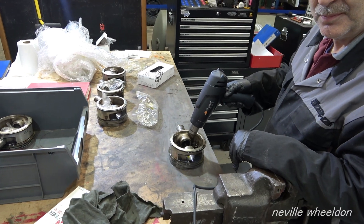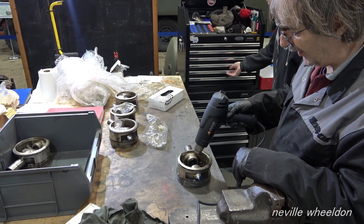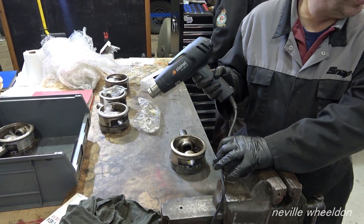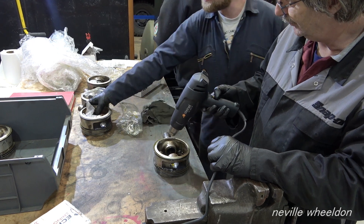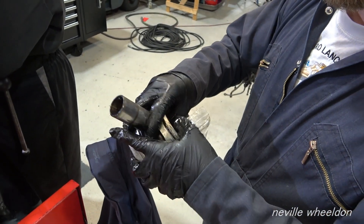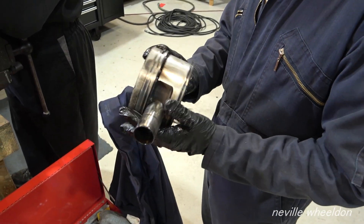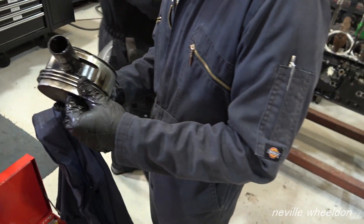The measurement on the pin and the measurement on the hole give a slight interference fit. These pistons have never been through an overhaul shop — they've still got the machining marks on from the factory, which you don't tend to see on ones that have been through an overhaul. This is as original as original gets. Even the rings, because the engine hasn't really run in anger, are only just sort of bedding in.